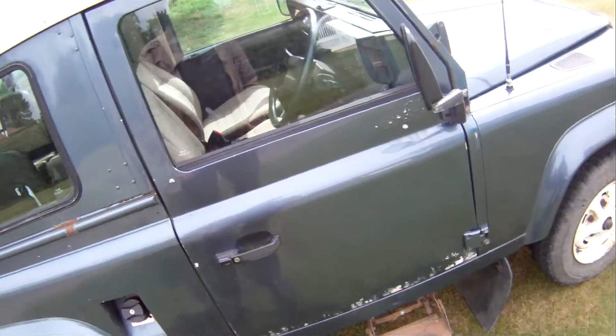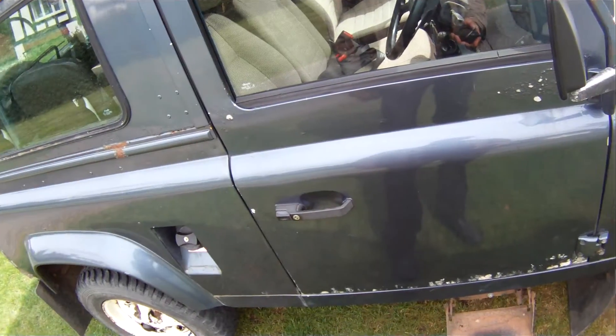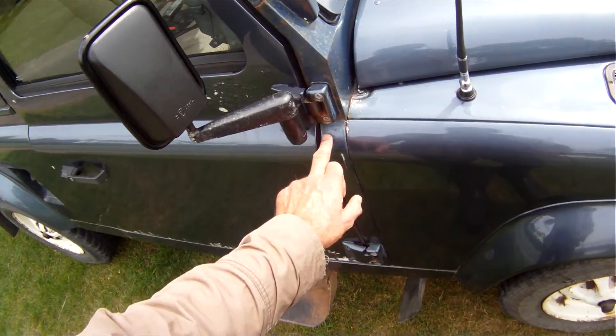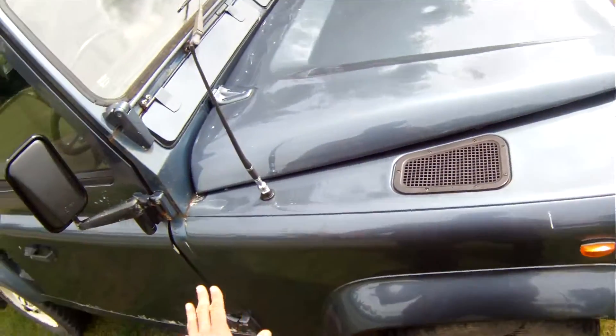Driver's door — same as the passenger one. Electrolytic reaction in the normal place up top and down the bottom of the door. A-post — there's a bubble just there, but it's just a bubble. Otherwise the A-post door looks good. We'll come back to the scuttle corner in a minute.